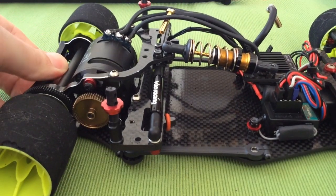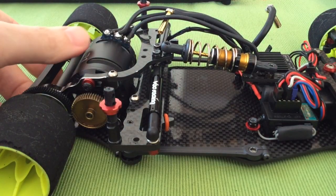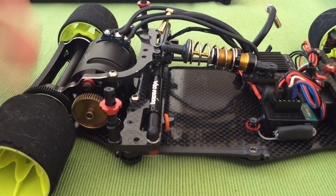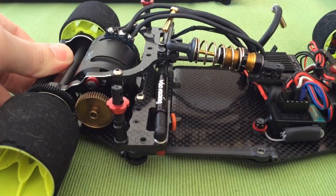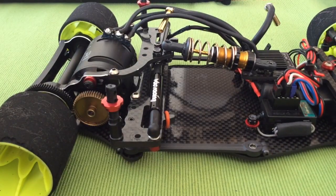Basically a thicker oil will take a longer time for the pod to go back to its original position, giving you a very sluggish response. Running a thinner oil, you get that quick reaction which is ideal for your track. Ideally you want to make sure that your car is ready and set for the corner, so lighter oil is definitely the way to go.